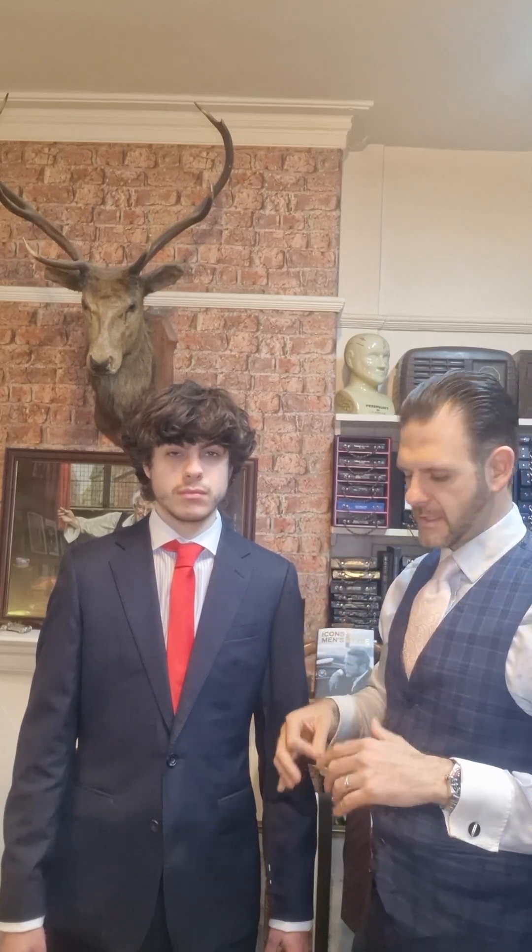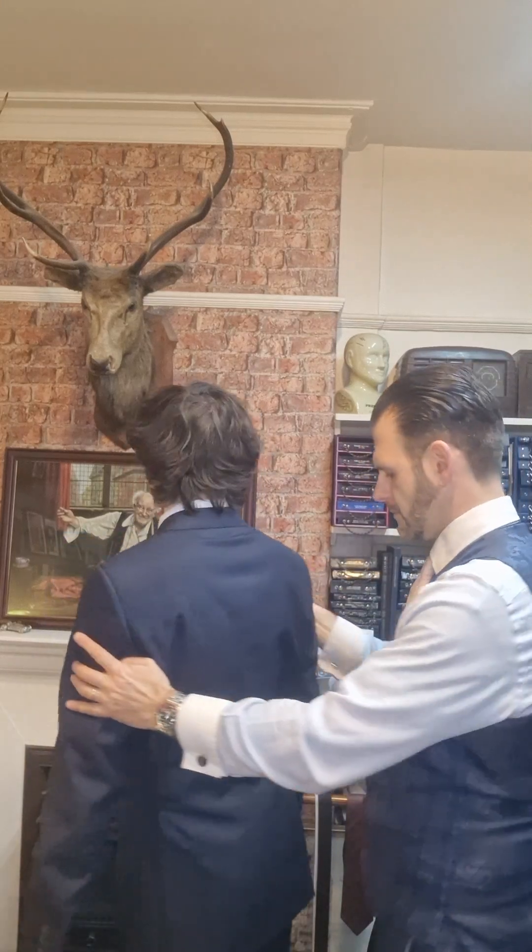I'm also going to be tapering the trouser leg down — I know you can't quite see that on the camera, but I'm going to taper the trouser leg so it has that nice slim fit towards the ankle area. Then we're just going to raise the trouser leg slightly for him as well.